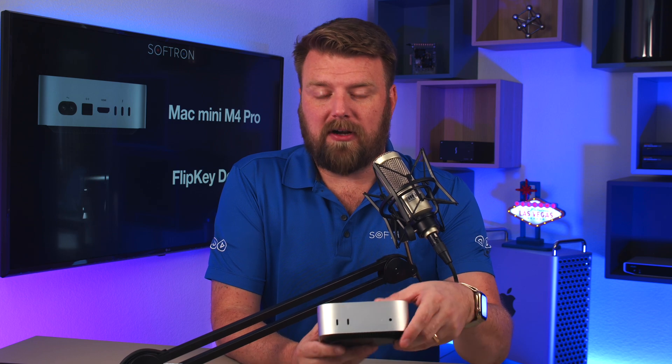Hello everyone, I'm David with Softron and today we're going to have a sneak peek at some new features coming to the Softron applications. But first we're going to talk about the Mac Mini M4 Pro because there's some things about this that can potentially make it a huge game changer for us and for you. So let's dive right into that.